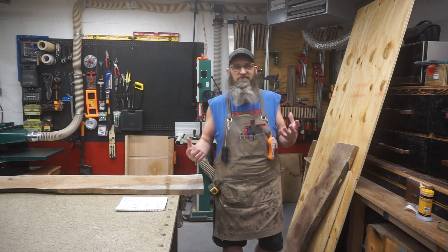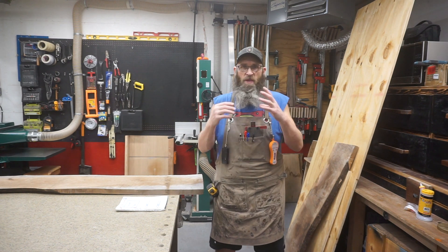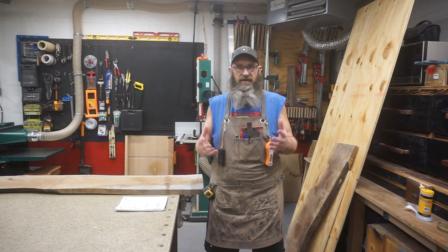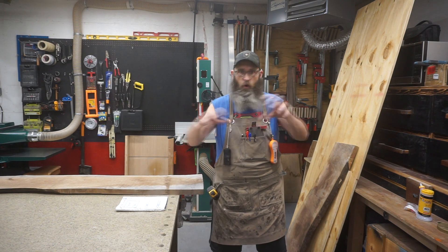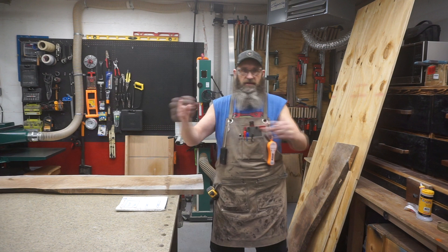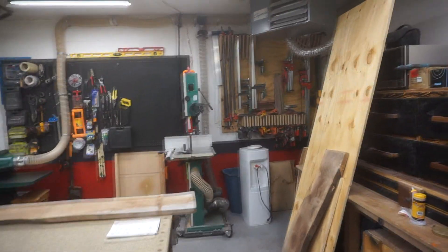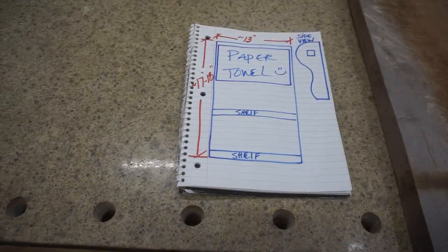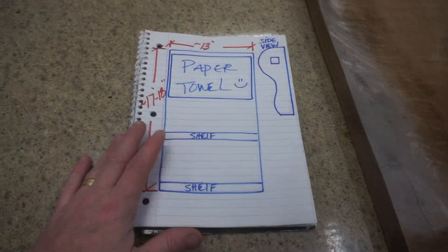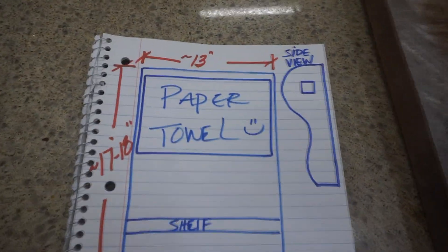Welcome back to Tater's Woodshop. I had a request to make a really simple paper towel holder for a good friend of mine. What he has right now is just a top shelf with a roller underneath — a circle holder the roller goes through. When people ask woodworkers if they make things, you say yeah, and then you over-make it out of exotic woods.